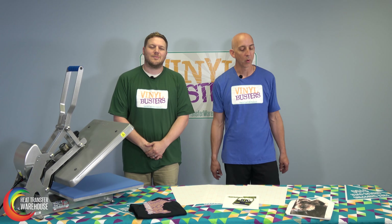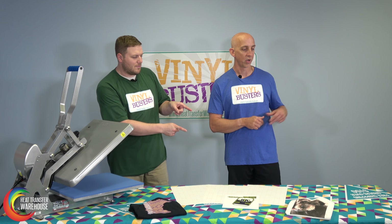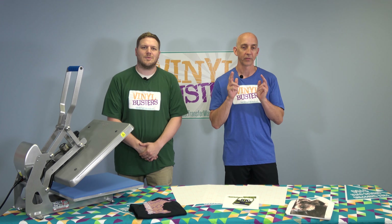So there you go, folks. That's all we have for you today. If you want to learn more about transfer paper, please go to our website, heattransferwarehouse.com. Don't forget to subscribe to us on our YouTube channel. That's all we have for today for Vinyl Busters. We'll see you at the next episode.